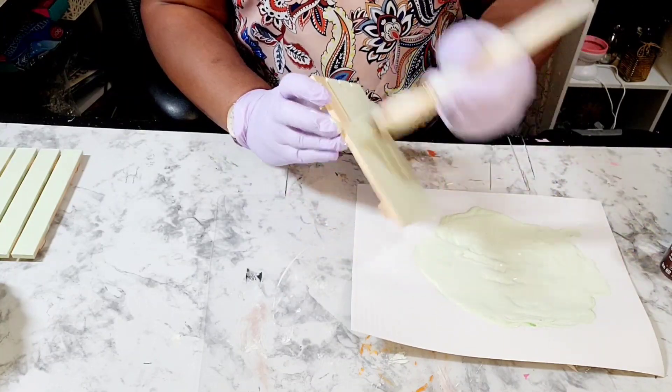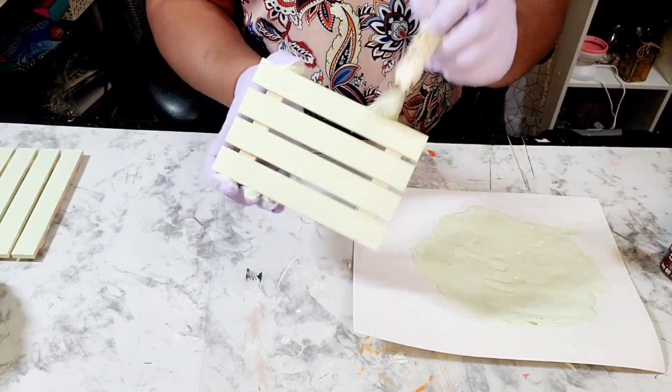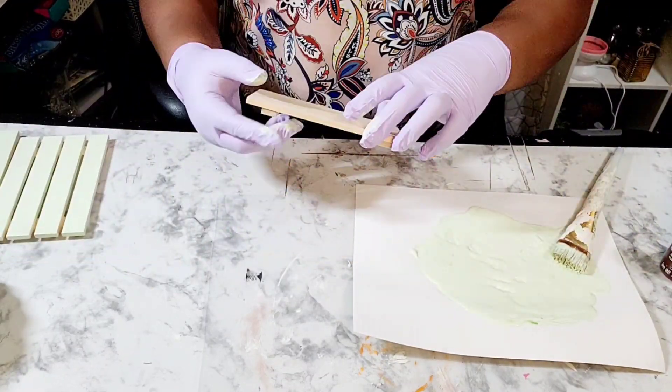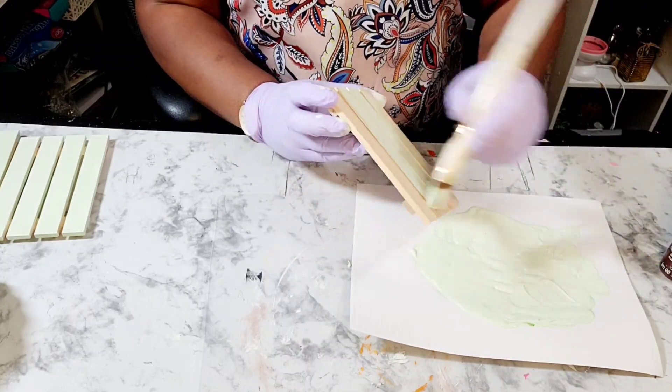We are going to make a wooden fall pumpkin planter using these palettes, and we will be making this into a picture frame as well.